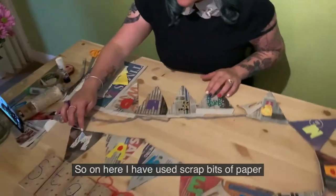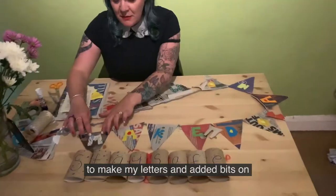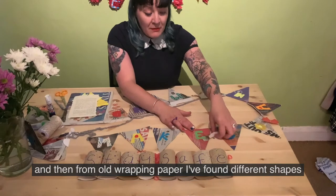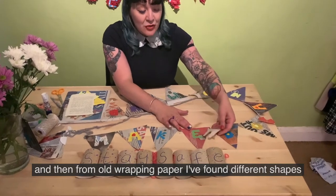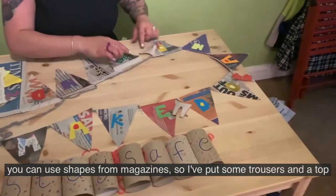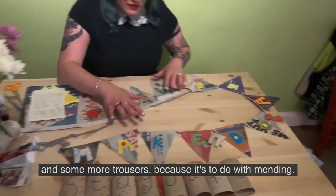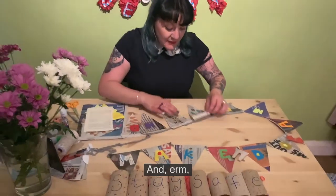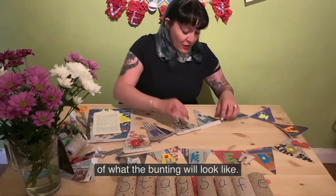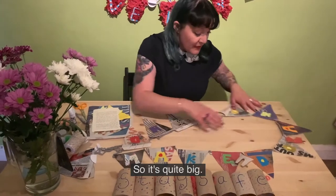On here I've used scrap bits of paper to make my letters and added bits on, and from old wrapping paper I found different shapes. You can use shapes from magazines — I'll put some trousers on top because it's to do with mending. I'm going to show you the end product of what the bunting would look like.